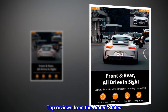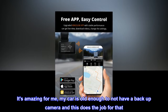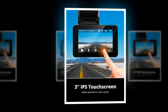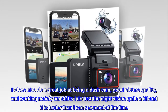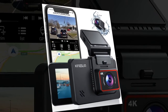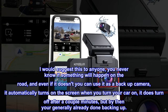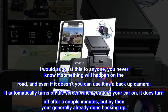Top reviews from the United States. I love this thing. It's amazing for me — my car is old enough to not have a backup camera, and this does the job for that. I use it every day for the backup camera feature. It does also do a great job at being a dash cam, good picture quality, and working mainly on shifts. I do test the night vision quite a bit and it is better than I can see most of the time. I would suggest this to anyone. You never know if something will happen on the road, and even if it doesn't, you can use it as a backup camera. It automatically turns on the screen when you turn your car on. It does turn off after a couple minutes, but by then you're generally already done backing up.